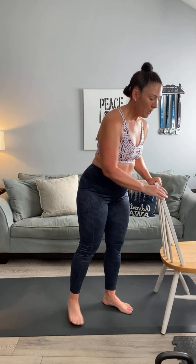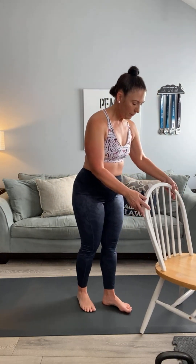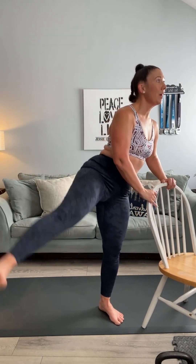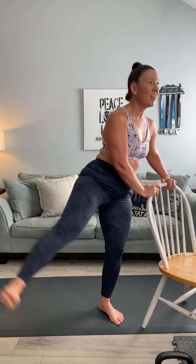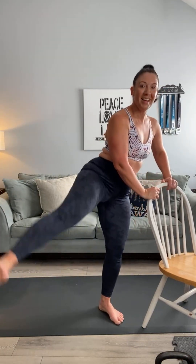Bring it over to the other side — whichever is easier, you can move your body or move your chair. Ready, here we go — curtsy into a side raise, second leg: curtsy, side, two, three, four, five, six, seven, eight, nine, ten, and ten. Good stuff, y'all!